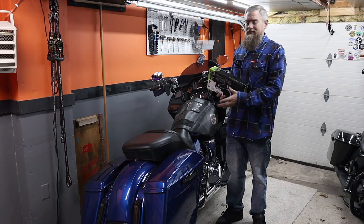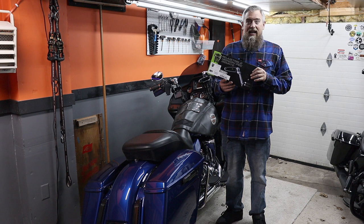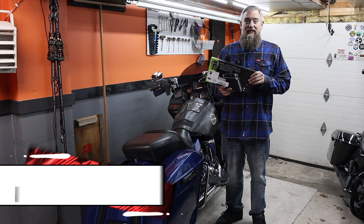My name is Andrew, this is my YouTube channel Touring Midwest. This is my 2016 Harley Davidson Road Glide Ultra. This is an add-on that I've actually been wanting to do to my bike for a long time, so it's perfect that we get to do it for the Road Glide Refresh project this upgrade season.